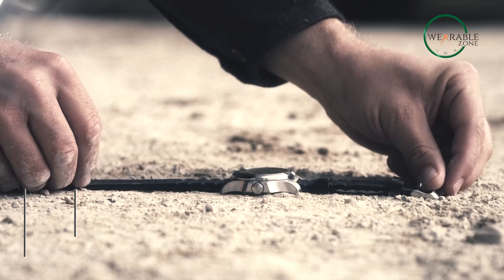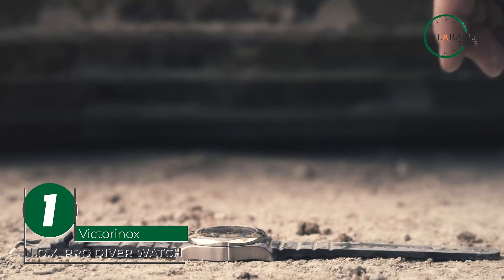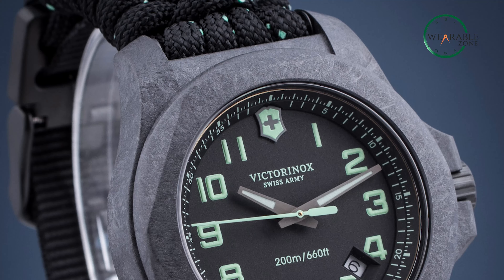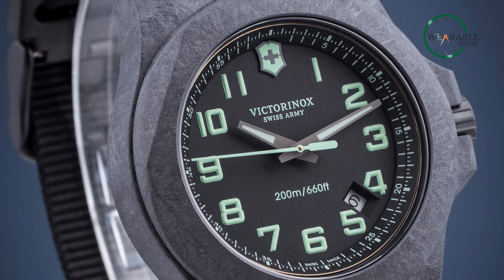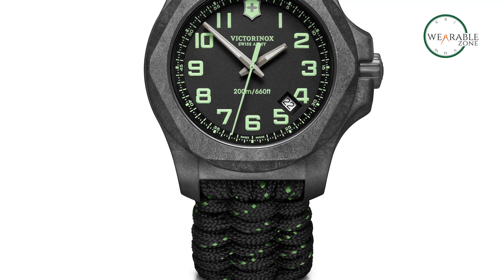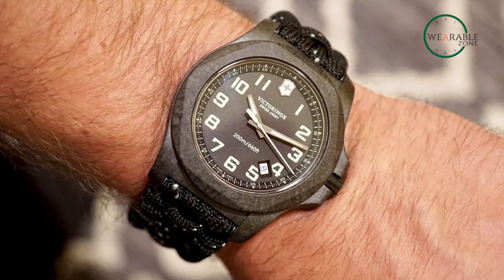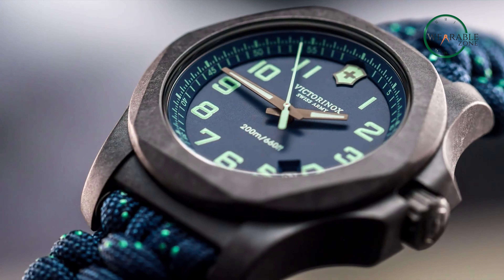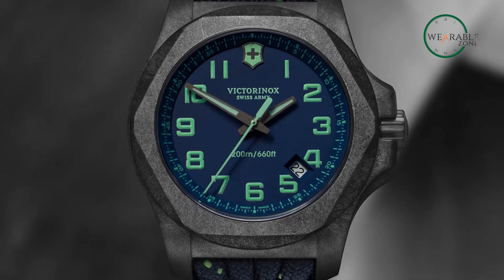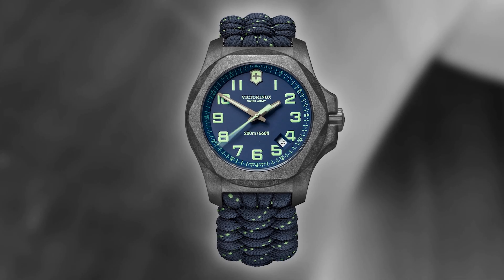The Victorinox NOX ProDiver watch is a remarkably affordable timepiece that embodies bold strength and style. Crafted with Swiss precision, this 45-millimeter titanium watch features a sleek black dial and a black rubber strap accompanied by a black paracord strap for added versatility. It proudly holds certification as a diving watch, meeting the stringent NIHS 90-11 Swiss watchmaking standards, and is powered by a reliable Swiss quartz movement ensuring accurate timekeeping in any situation.